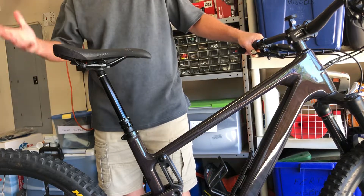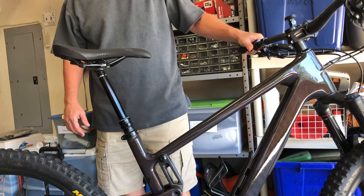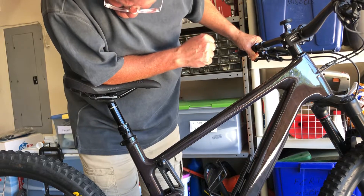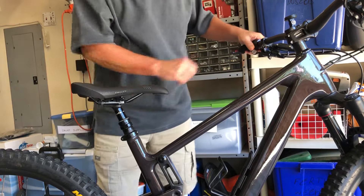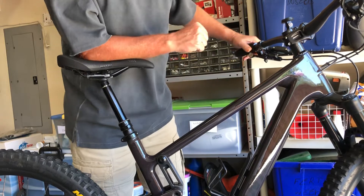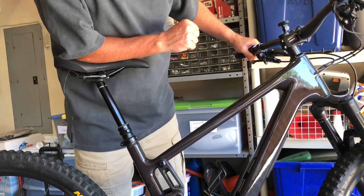It'll drop a couple times and then all of a sudden it'll build up something internally and it'll work. And then you let it sit for a couple hours, maybe a day, and it'll start working again. But yeah, it'll go down and hold — nope, that's it. That won't work at all.